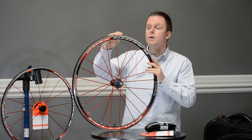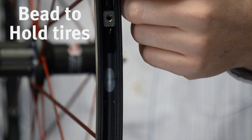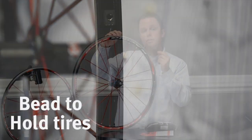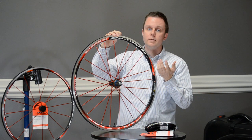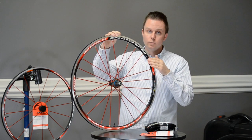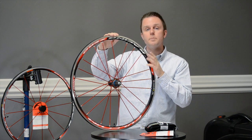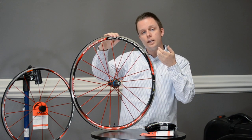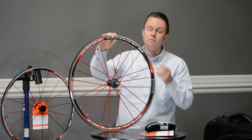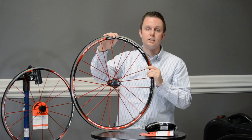Starting with the rim, we have a new bead designed to work both with clinchers and with tubeless, and its shape is slightly different than a clincher-only rim. Fulcrum considers this a two-way setup, doing both clincher and tubeless tire technology. Its shape allows the tire to better hook in when using a tubeless tire, and of course is backwards compatible with the older technology of a clincher tire.